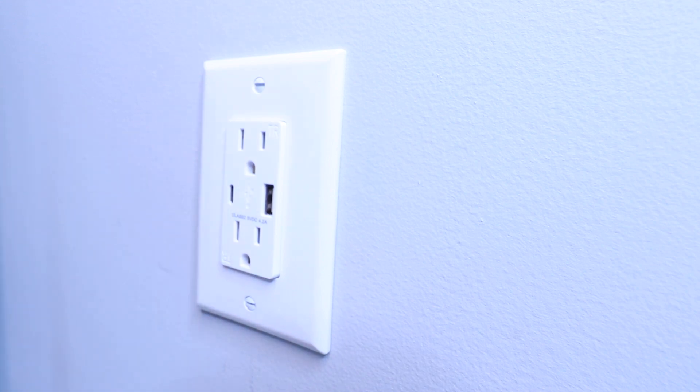Thank you for watching this video on how to install a USB wall outlet. If you like this video, please give us that thumbs up and subscribe, as well as check down in the description below for all kinds of different resources, as well as some different merch and products that can help you with your smart home. Thank you, and we'll see you next time.